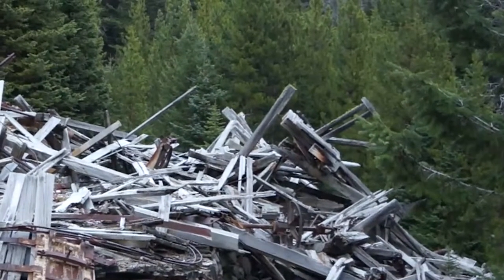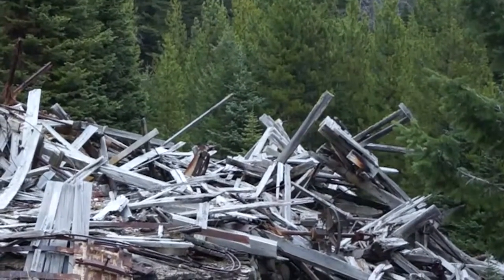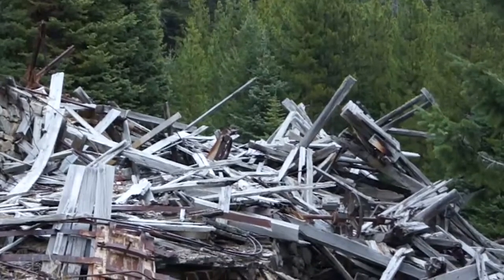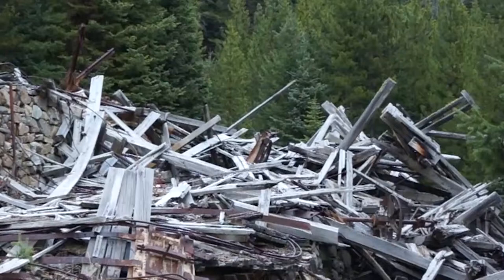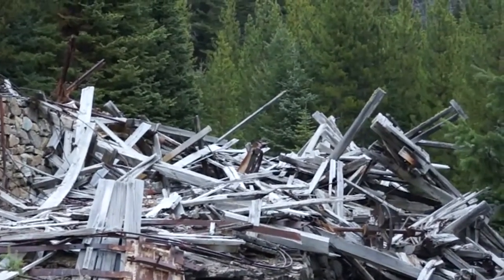Then it would probably go over here to this final processing plant down here. You can't really see it too much, but we'll walk over there. That would be your final product — probably even making bars up here, because it's pretty high up, it's pretty remote, and it wouldn't make much sense to ship too much down below. This is a huge operation.